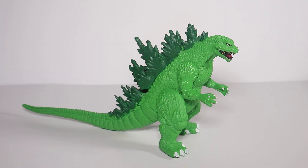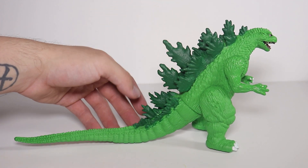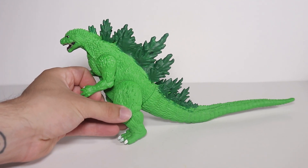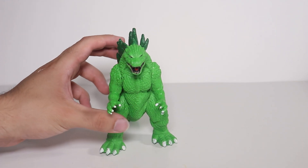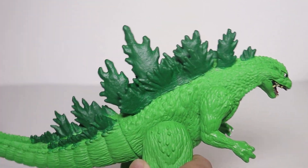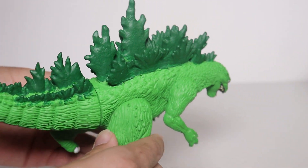Starting off, we have my custom Godzilla 2000 — or Millennium Godzilla, call it whatever you want. It's based off the Hanna-Barbera design and I really like the way it came out. It's a bootleg, so bootlegs are great for painting and practice, and I like the way it came out.